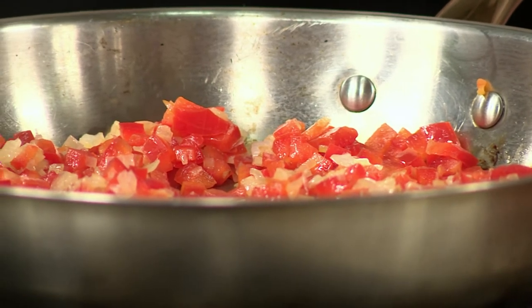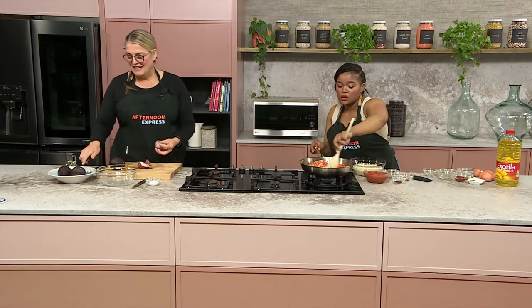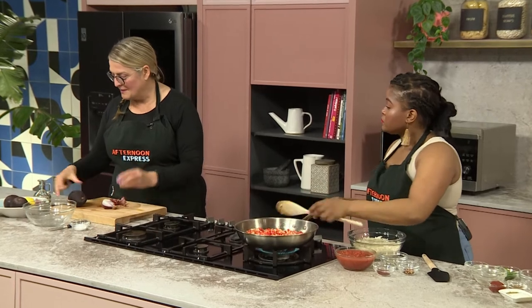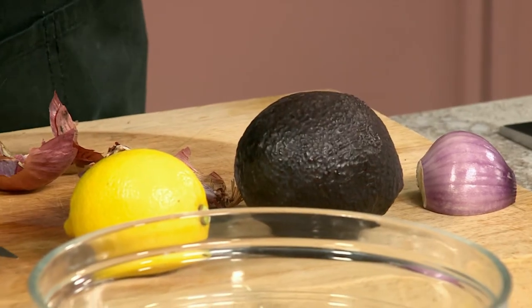Once we've gone in with that, I'm going to add some of my seasonings. One of my favorite things to add: garlic. Now, what are you making to go with our delicious meal? I found we've got some avos, some red onion, and a lemon. So I'm going to make an avo salsa to go on the side. That's going to add creaminess against the spice — it's going to be lovely.